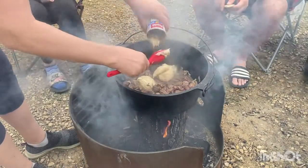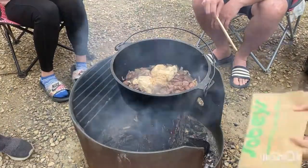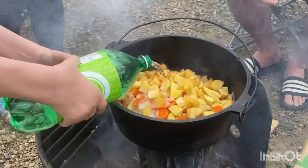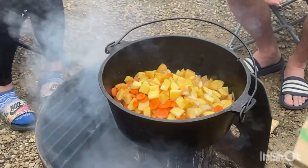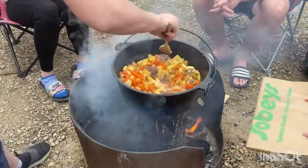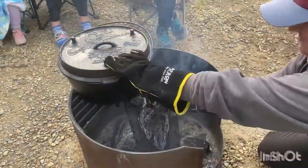Then you add a can of mushroom soup, followed by a package of Lipton onion soup mix, and then your vegetables — carrots and potatoes. The liquid you add is Sprite. We put in a lot of liquid for this one to make sure there was enough moisture so that it cooked well. This one took the longest to cook, and near the end we were worried about the log's structural integrity.